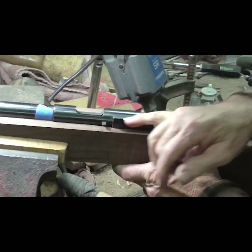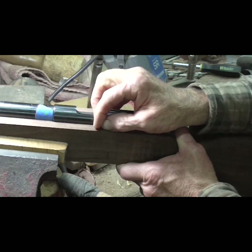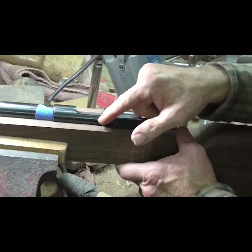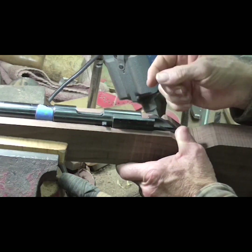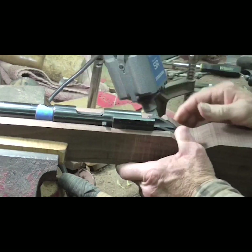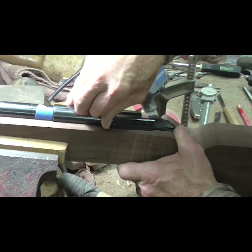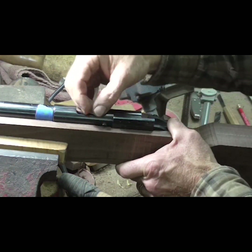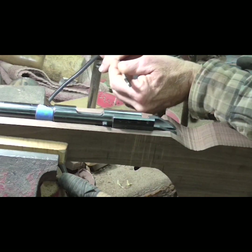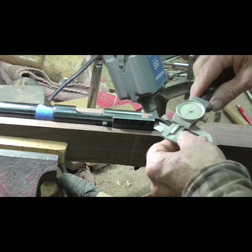This bolt release has got to go forward, and there's something it's hitting. I think I'm going to have to smoke that — put some smoke on it — because it's hitting something and I can't really tell what it's hitting. But it needs to go forward nearly another half inch on that side.